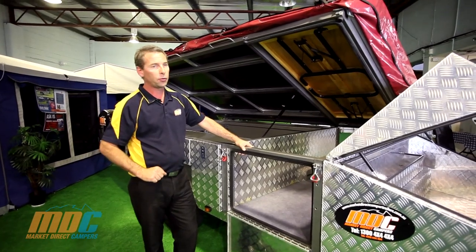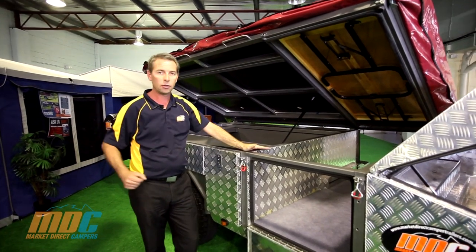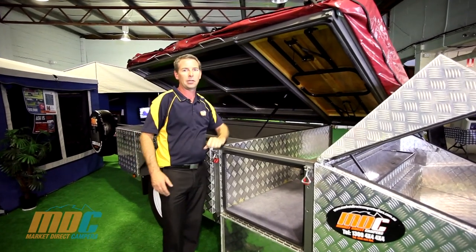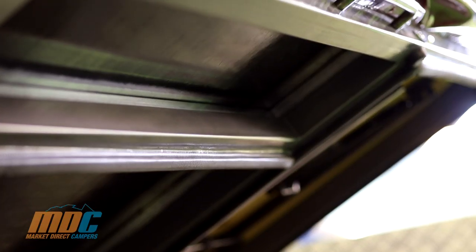Another unique feature of the Step-Through is the internal table. The internal table is designed to hold your canvas up and stops it all dropping through, rather than having something you just push underneath the trailer or lean up against a tree. We've put a set of trestle legs on it, so it instantly turns into your camp table.